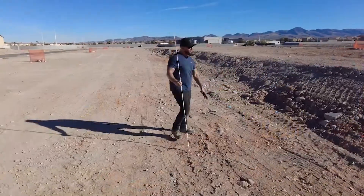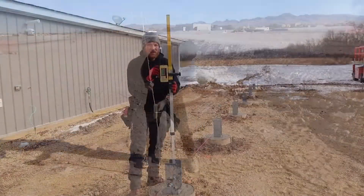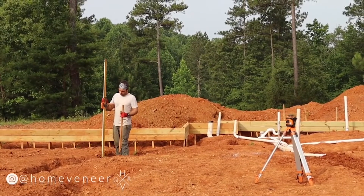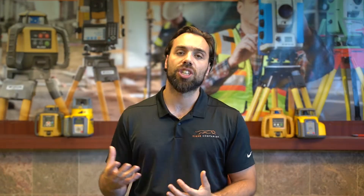We see a lot of excavators use these, we see the concrete work guys, and we see a lot of landscapers use this type of machinery. It's typically used in this fashion where you mount the rotary laser on a tripod and it'll emit a 360-degree beam around that job site.